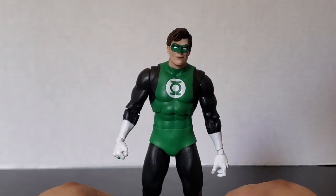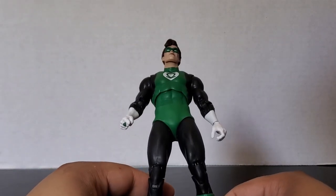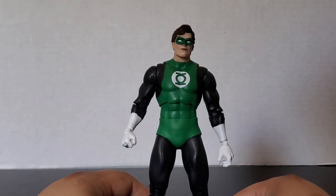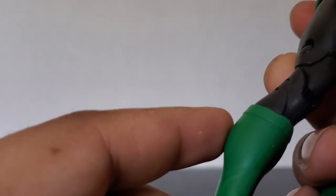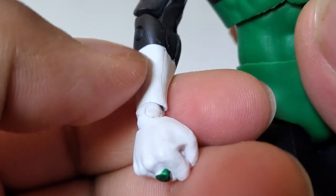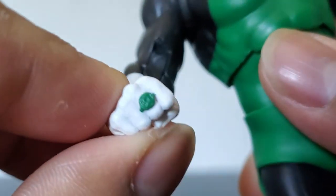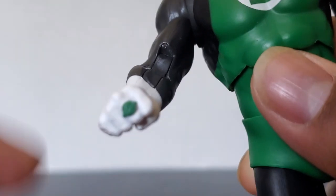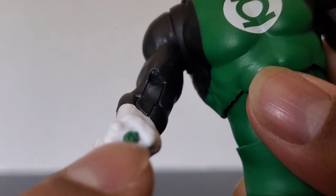I forgot what body this was on — I want to say it's the Blue Beetle body but I'm not 100% sure. You can see black right here, then white paint on the forearms, and you can see the wrinkles in the gloves. As I look at the lantern ring — you can see the nice sculpted detail right there with the little Green Lantern logo.